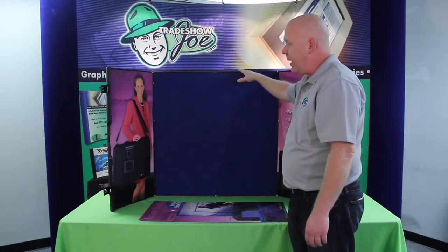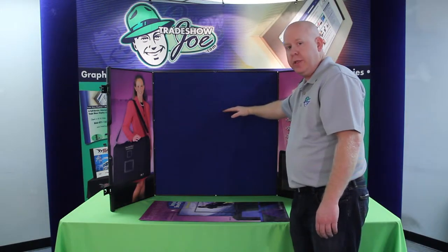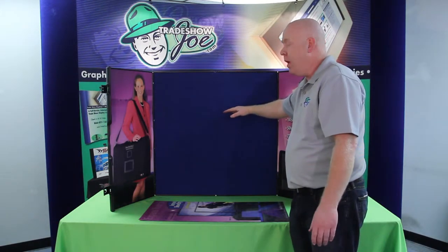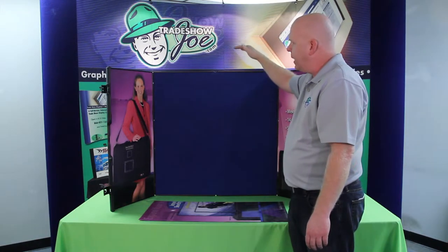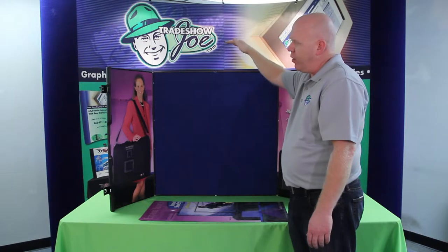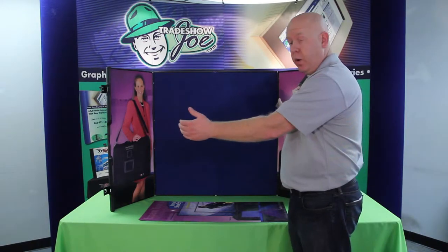We do offer a junior model of this, which measures about 24 inches — that's just called the ShowStyle. Then we offer a bigger brother to this one called the ShowMax, which measures right at about 36 or 37 inches and is a little bit wider as well.